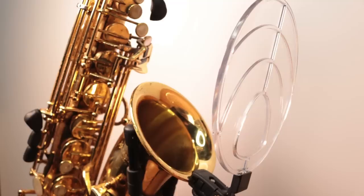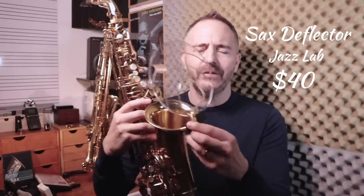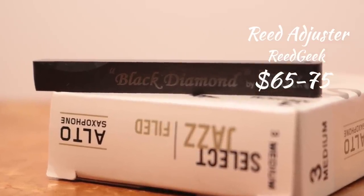Next up is this thing called a sax deflector — I love this thing. I bring it to all of my gigs. Basically you play your saxophone and this thing bounces the sound back up into your face. One big complaint saxophone players always have is they can't hear themselves when playing in a loud band. This is a great low-tech solution to that problem. It attaches really nicely to the bell and also stores away in the case. I've had this one for a couple of years and used it extensively. Also, this is called a reed geek — saxophone players will know what it does. It makes your reeds play better.